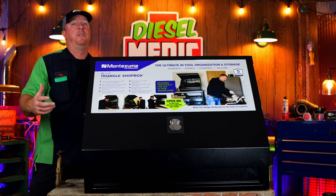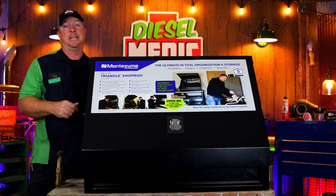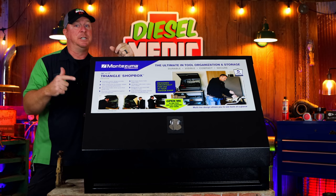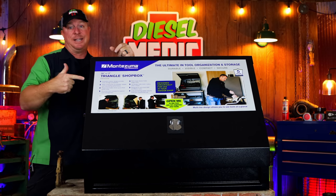What's up guys, today I got a brand new video. As you can tell, we've got the brand new Montezuma 36 by 17 shot box and today we're going to be taking a look at it. We just unboxed it so you guys will get to see it when I do. Let's get started.